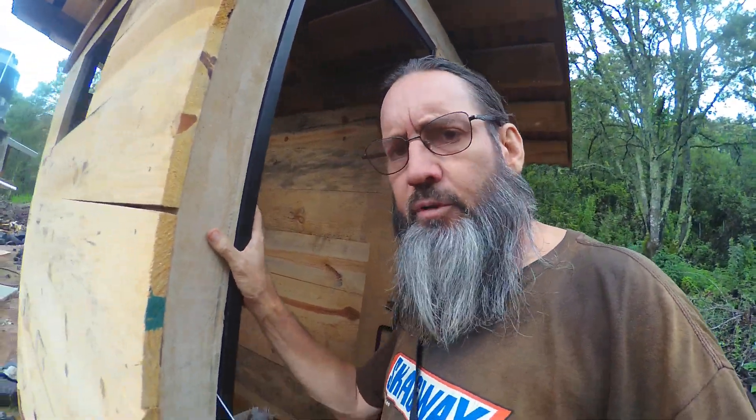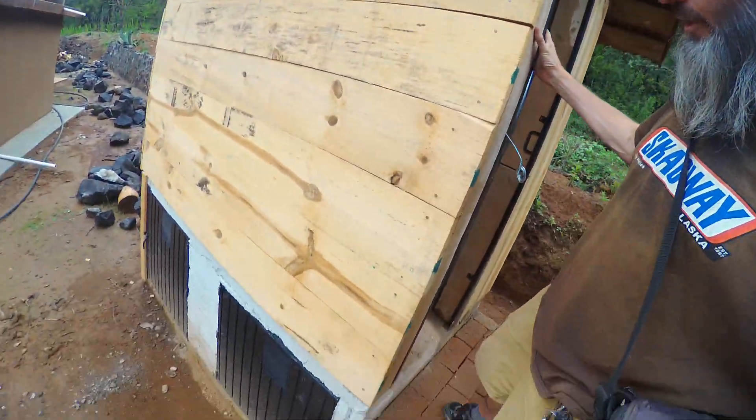I already did a video on this particular composting toilet. It's got its doors down there now, but what we didn't have in that video — I'll put a link to that other video in the description — we didn't have the seat inside, and now it has a seat.